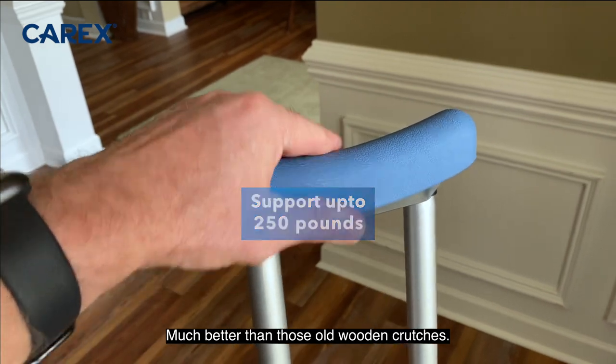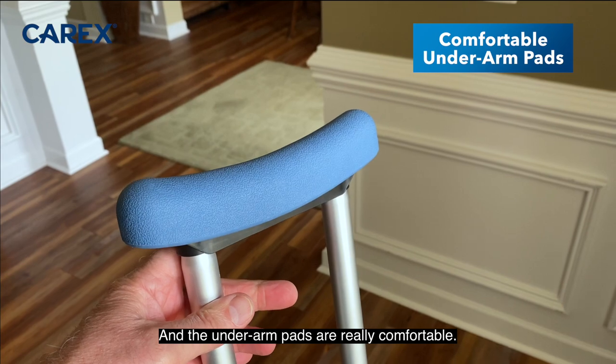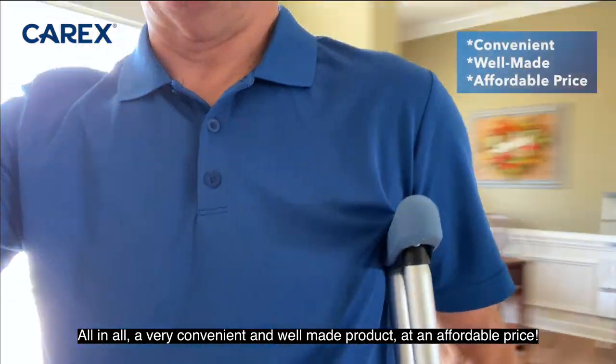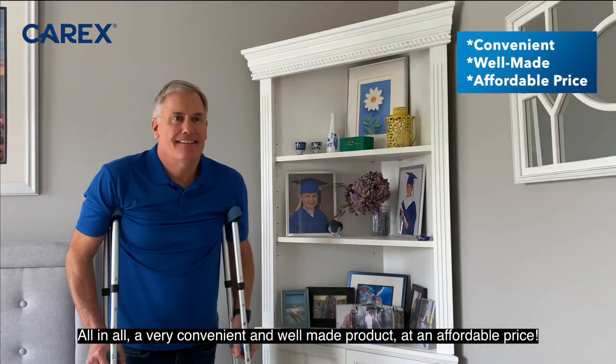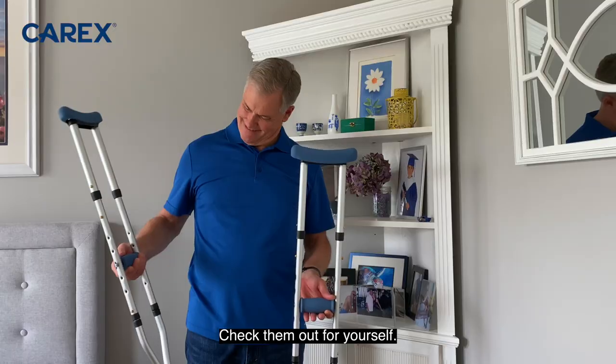Much better than those old wooden crutches. And the underarm pads are really comfortable. All in all, a very convenient, well-made product at an affordable price. I wouldn't expect anything less from Carex. Check them out for yourself.